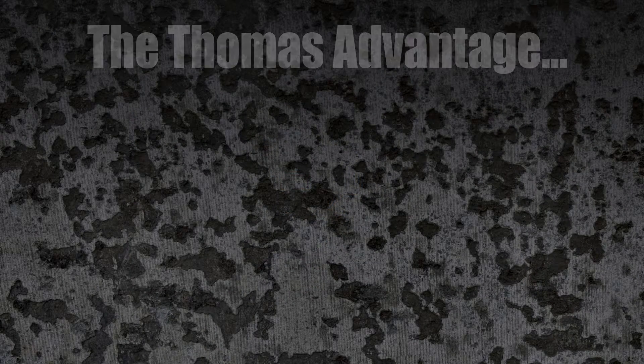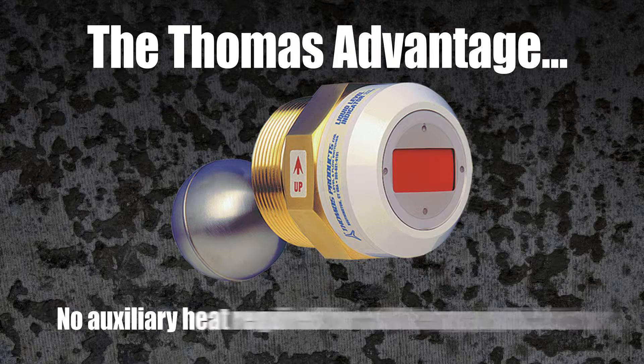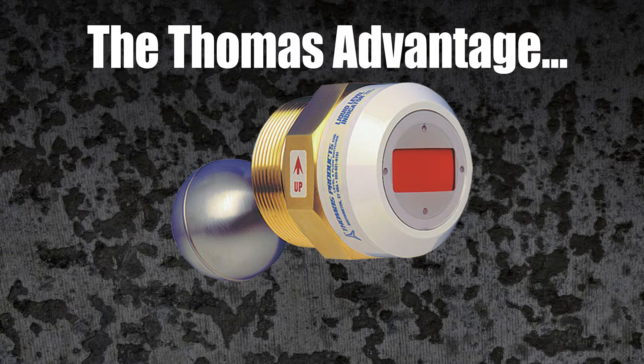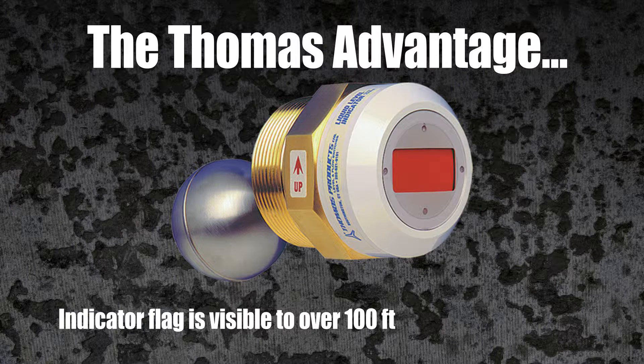Some of the advantages of this innovative design: no journeyman pipe fitter required, no auxiliary heat required for cold-temperature applications, the indicator flag never comes in contact with liquids, and the bright indicator flag is easily visible over 100 feet away.